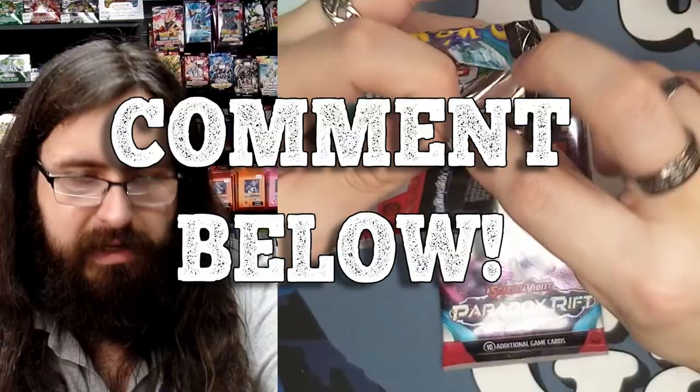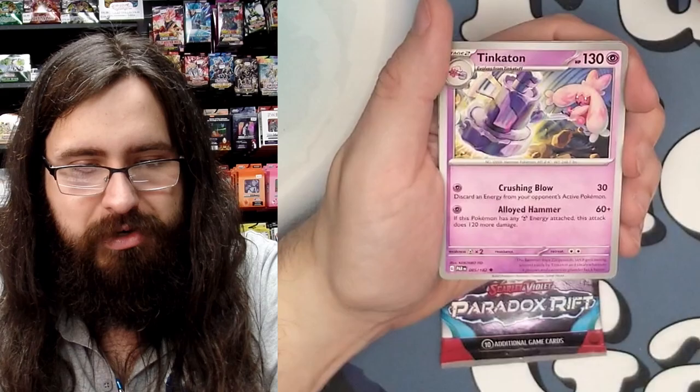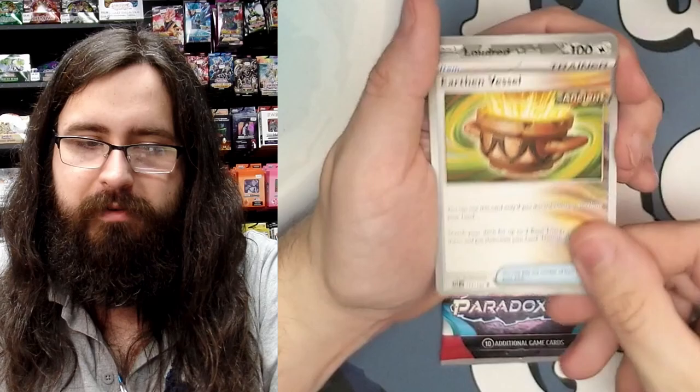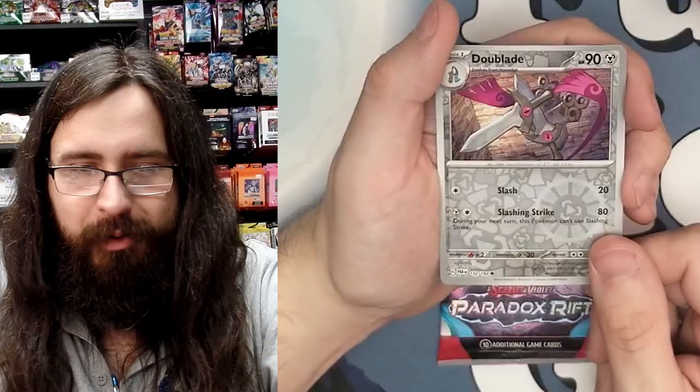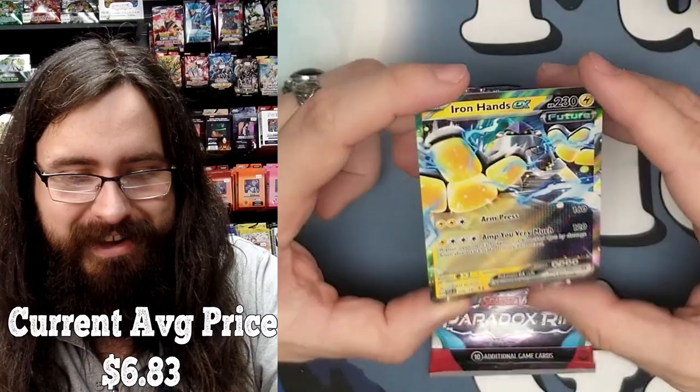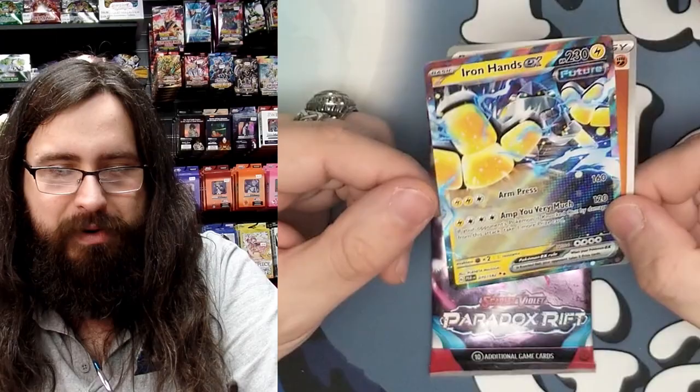Two packs left — can we pull a special illustration to finish strong? Pack eight: we have Bonesweet, Phanpy, Aipom, Pansage, Tinkaton, and Tatsugiri, along with Earthen Vessel as non-foils. Our first foil is a Loudred, our second foil is a Doublade, and our third foil is an Iron Hands EX — double rare! So we now have two double rares and an ultra rare in this ETB. Iron Hands EX is a pretty solid pull. Plus a basic energy.